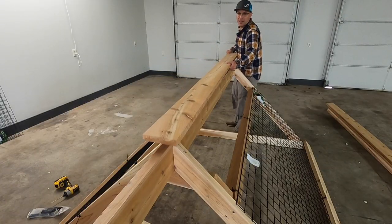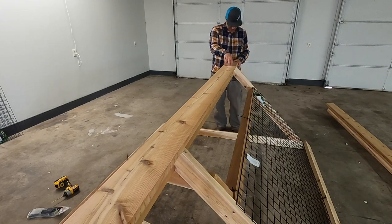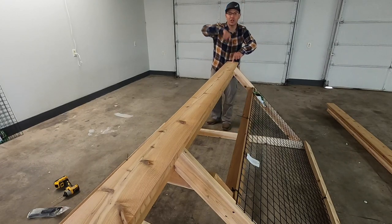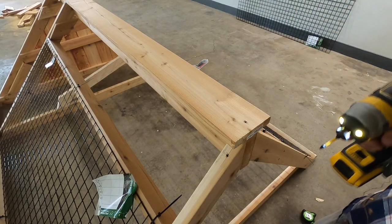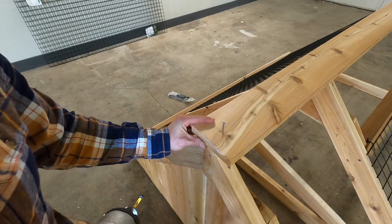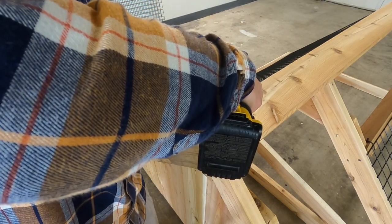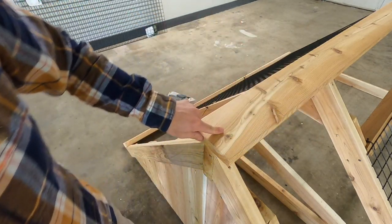Up next is the ridge cap, which needs to go right on top of the ridge and be centered. We'll attach it here then come down there. We're going to place a screw every 24 inches. Also want to make sure we screw this in just where it's flush to the surface — just flush to the surface.